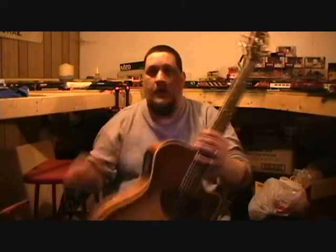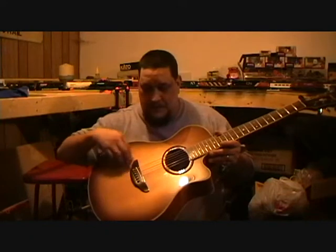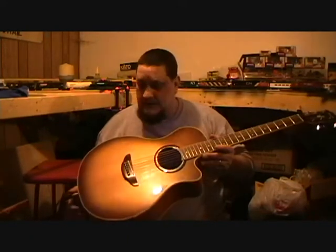What I got here is my brand new Yamaha APX700 and I'm going to do a little review on it and play it a little bit for you to show you what it sounds like. As you can see it's a really beautiful guitar with a really nice finish. The finish that Yamaha puts on this is called a sandburst and it's really cool.